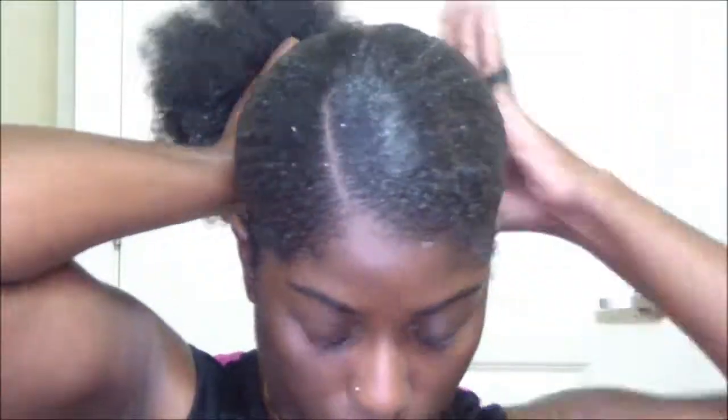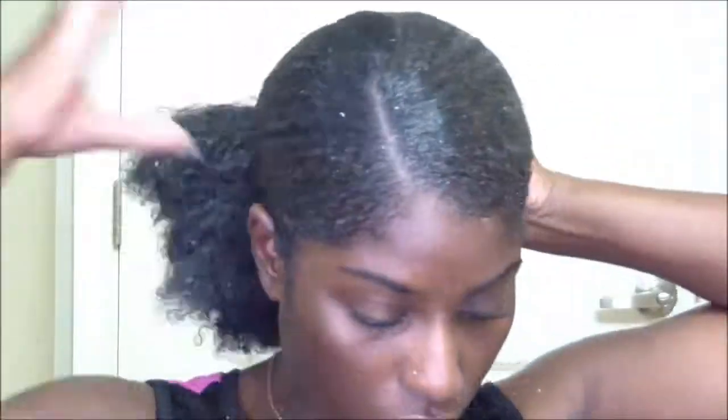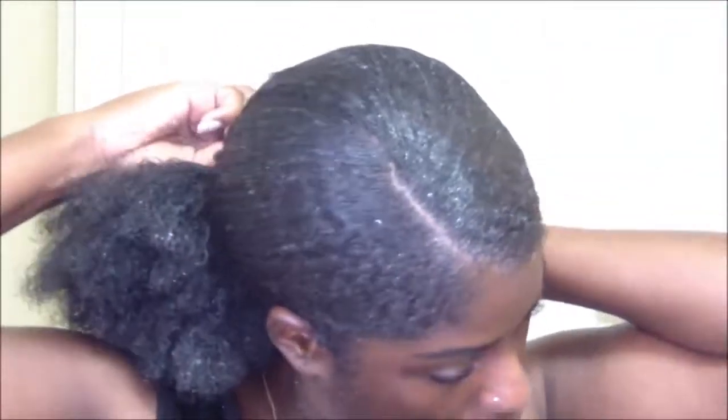Once I slick everything down, I just go ahead and secure that little ponytail with the scrunchie. Then I go in with my Gorilla Snot gel and really gel down my edges, because Draya had her edges laid. I wanted to make sure mine was just laid enough — because you know us natural girls, it gets kind of curly.